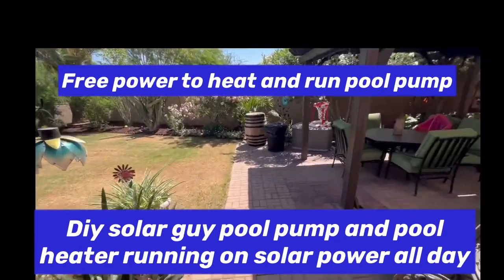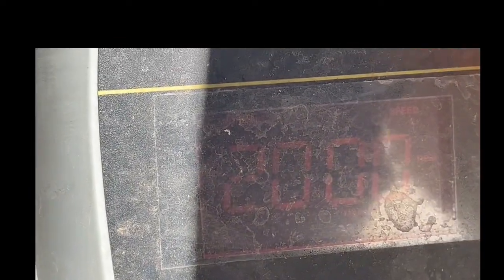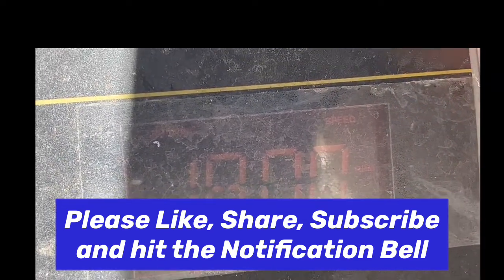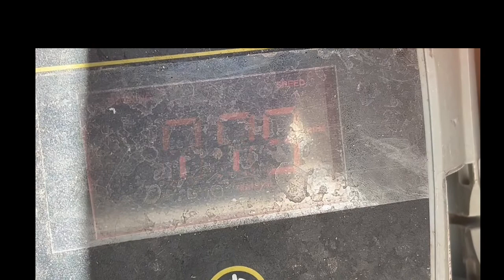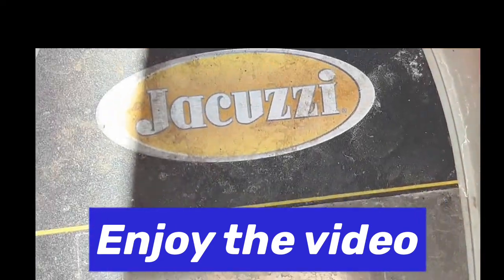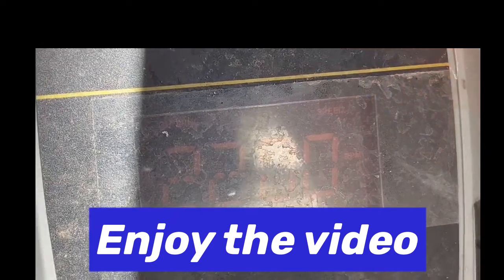Right over here we are using a Jacuzzi variable speed pool pump. I'm not sure if you can see that or not, but that is at 2,000 RPMs. We go up to 2,800, go down to 1,800, and we can change this and go all the way down to 600 RPMs, although I never go that low — about 1,200 is the lowest I will go. Very nice that you can set it; we'll put that on the medium speed, around 2,200 RPMs.